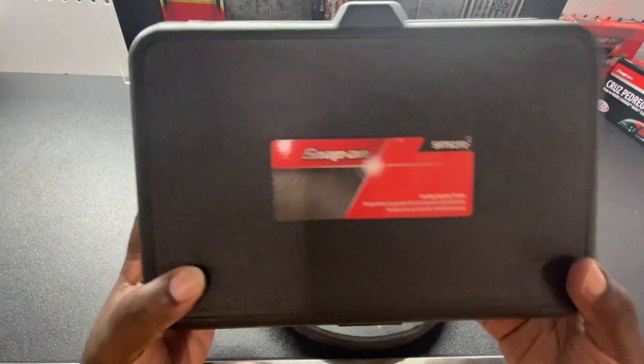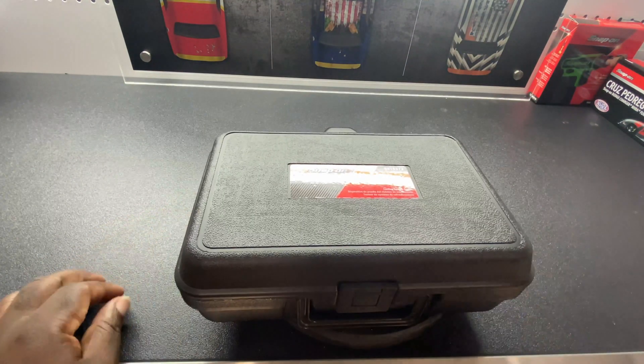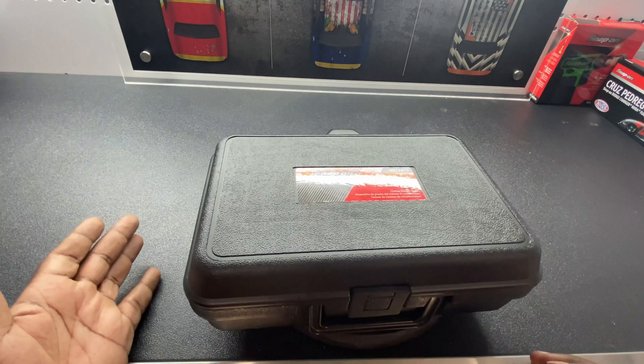The Snap-on part number is SVTS 272 — I'll put the price down in the description. As I said, you don't necessarily need this one, it's just one that I like, and it adds to my Snap-on collection. If this is your first time checking out the channel, hit that subscribe button, hit the bell icon, and let me know any tools you want me to review. I got my Snap-on hat today for the tool review — I'm sure the Snap-on guy felt sorry I spent all this money, so he gave me a five dollar hat. Just kidding!